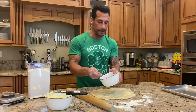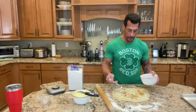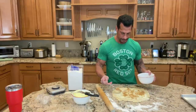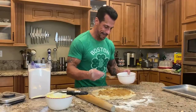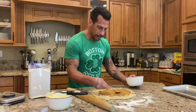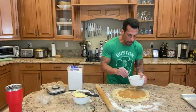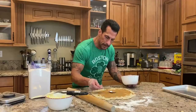Got my brown sugar and cinnamon — some people use just sugar. My son insisted that I use brown sugar. I'm gonna try to be a little more exact with it, just to cover all the butter.